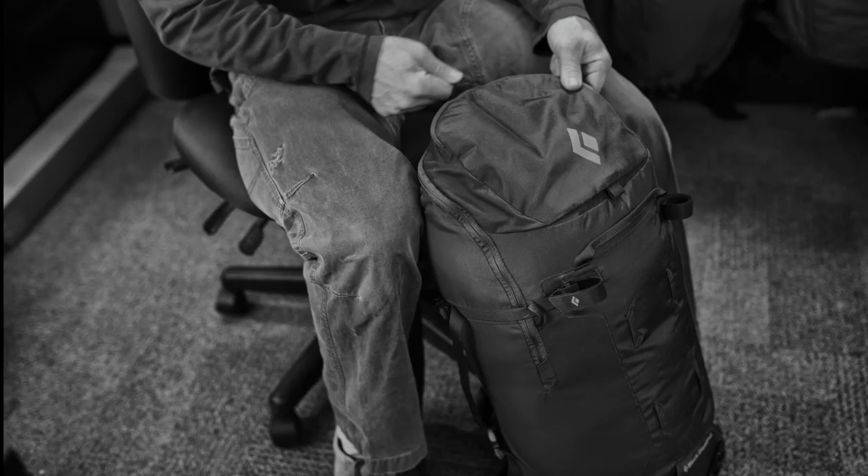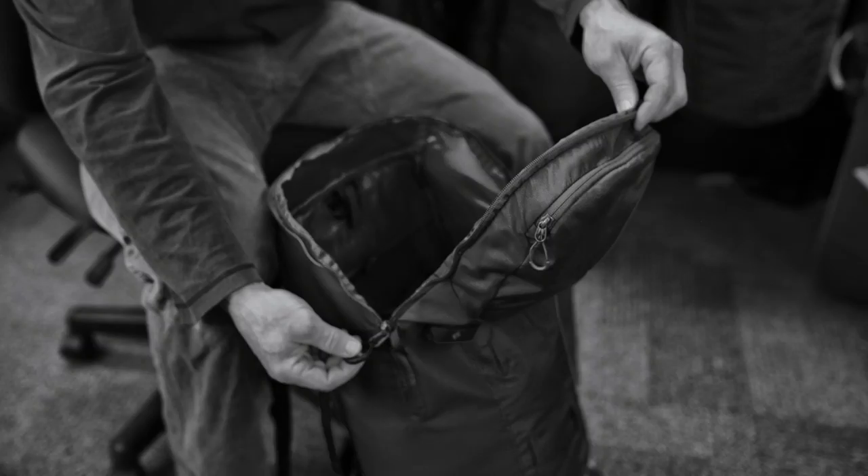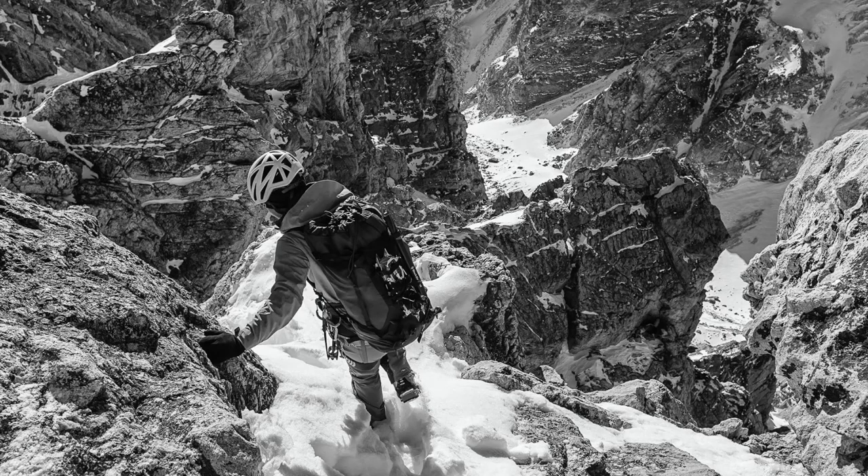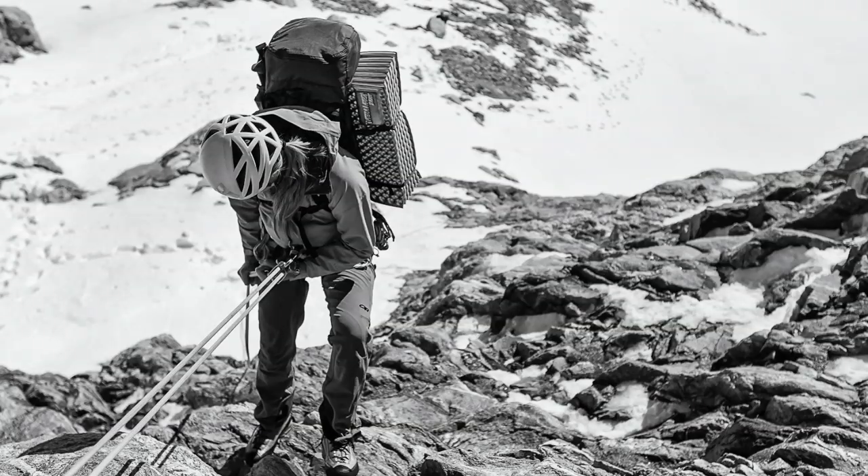The Axis 33 features all of the same benefits as the EPIC styles. The only difference is a zippered top access instead of a traditional top loader. So if you're looking for a versatile technical pack for all mountain pursuits, the EPIC and Axis packs are great choices.